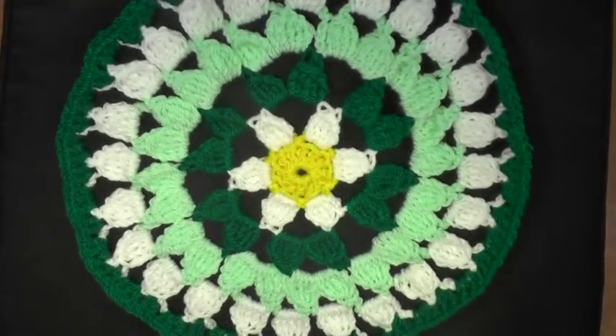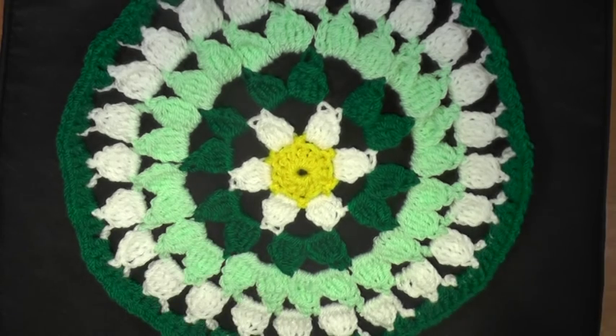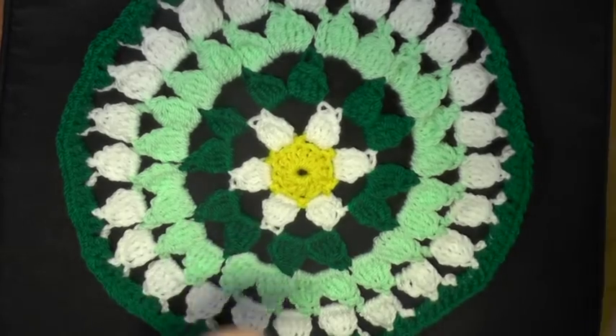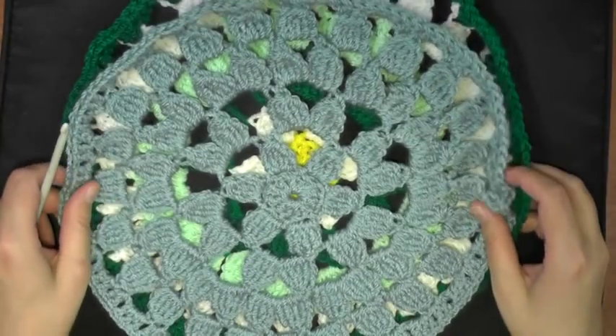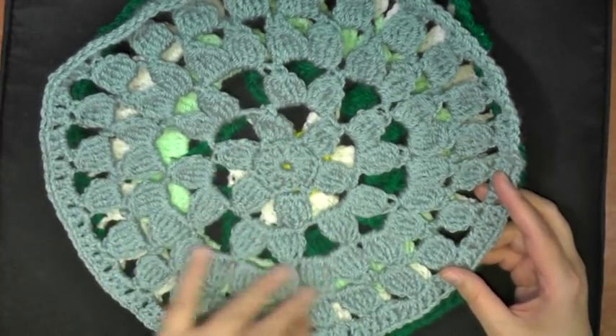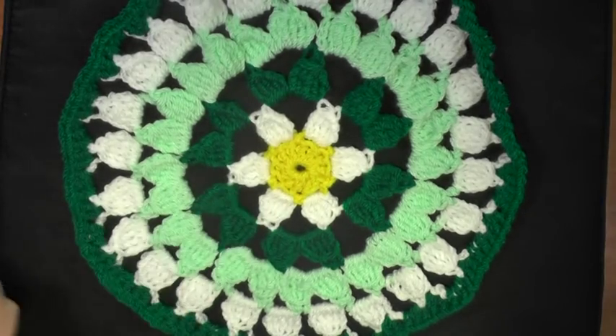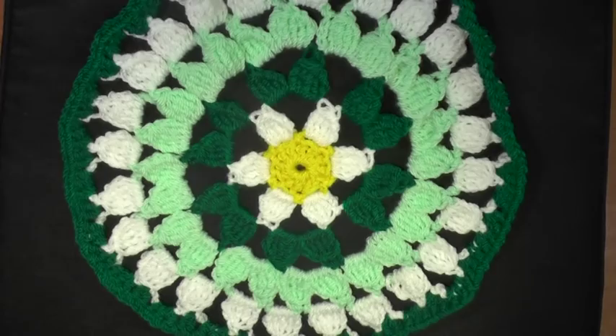Hi guys, this is going to be the tutorial that's going to show you how to make this spring flower doily, but you can also use these as placemats. So if you want to do it in Christmas colors or something like that and have them underneath the plates for dinner, this would also look very nice. I did this first in one color, and then I thought I could change every row and really make that flower pop, so I made it with different colors and also with scrap yarn — this would be a really great scrap yarn project.